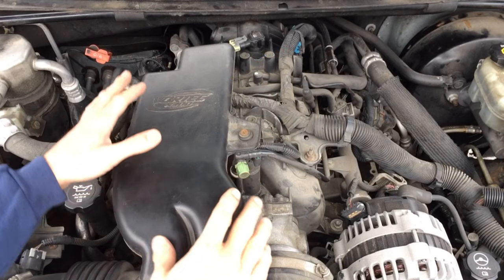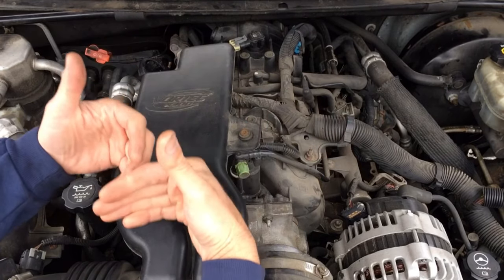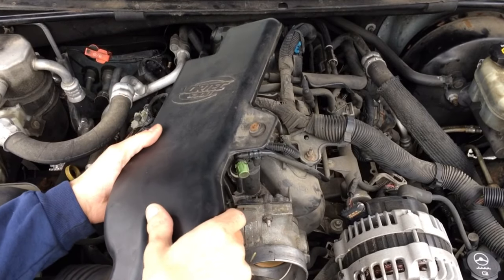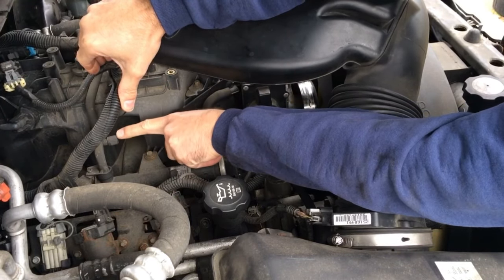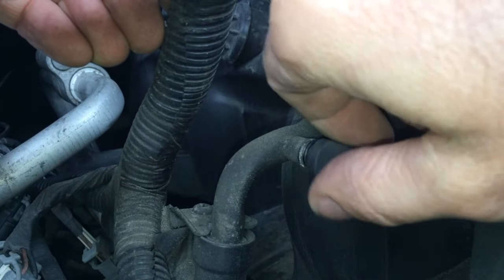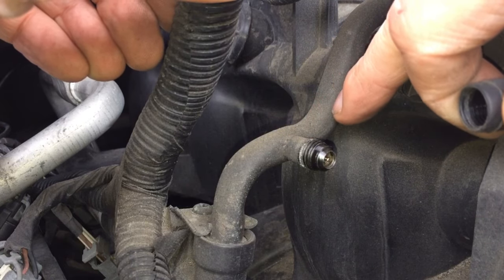Depending on your vehicle, you may either have the intake duct assembly right here covering where the Schrader valve is, or you may have the plastic engine cover. Either way, you need to remove that so we can access it. Go ahead and move that out of the way — here's the Schrader valve right off the fuel rail. It has a little black cap on it that we're going to unscrew to access it. That location would be the same on any of these vehicles utilizing the 5.3 liter V8.